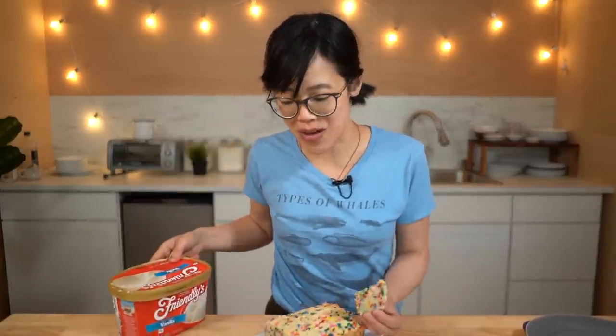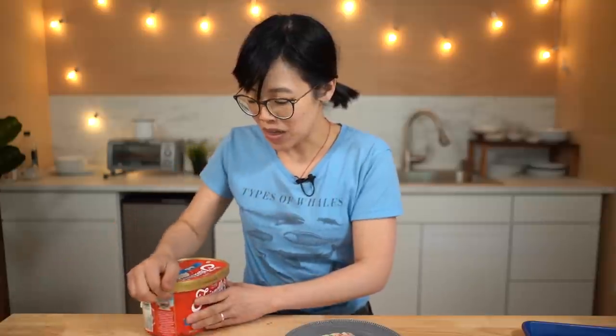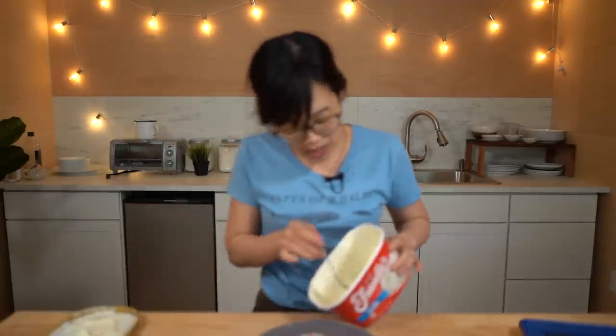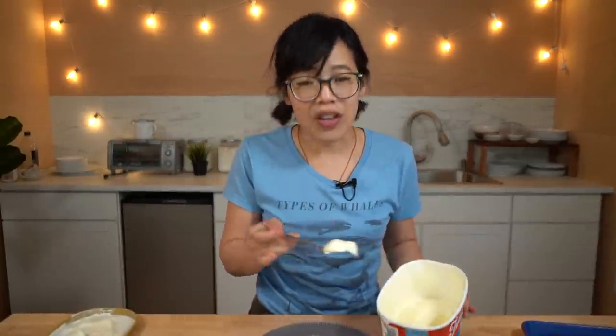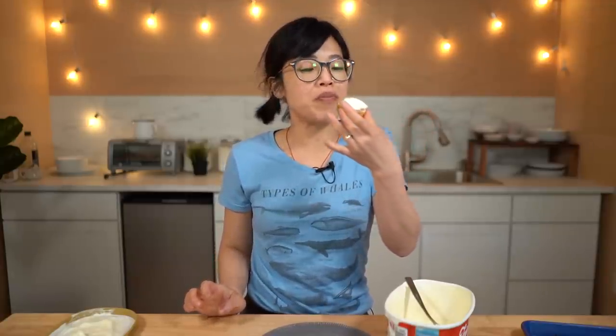But I do know one thing that will improve this — I have some leftover ice cream. So this is going to make things better. We're going to take some of our ice cream, which is very conveniently pre-softened. Cold, fluffy, vanilla-ed, creamy — kind of cake bread thing on the bottom. Cheers!